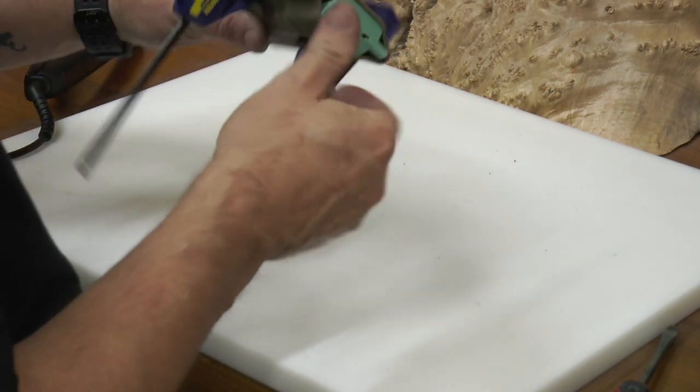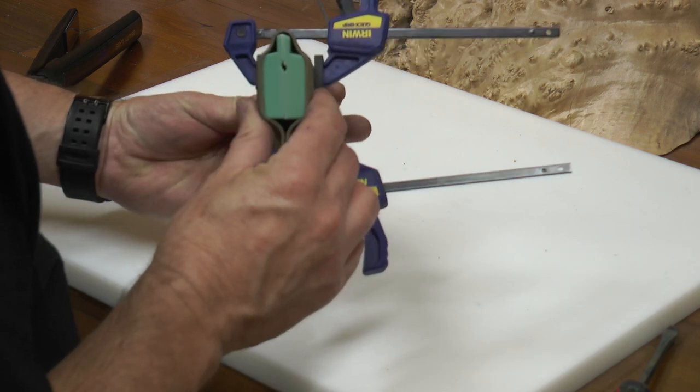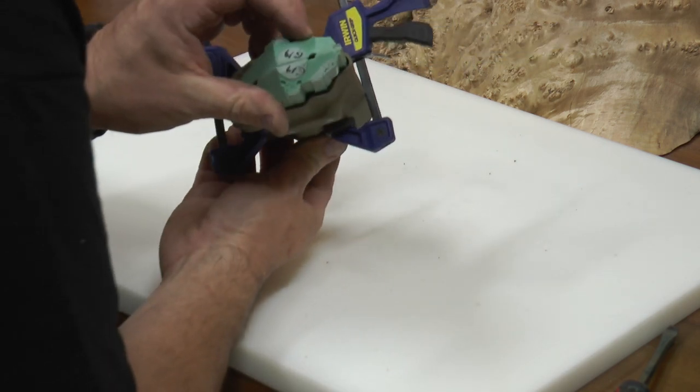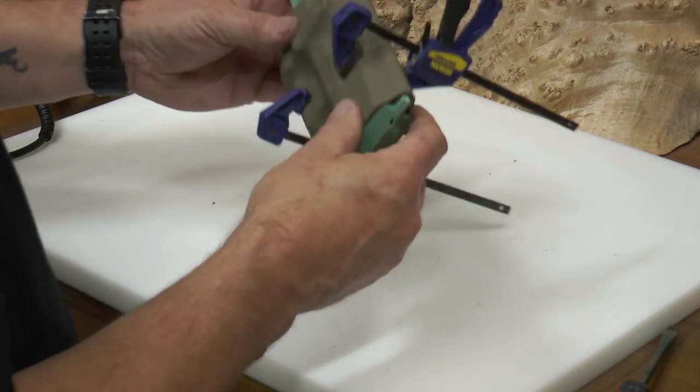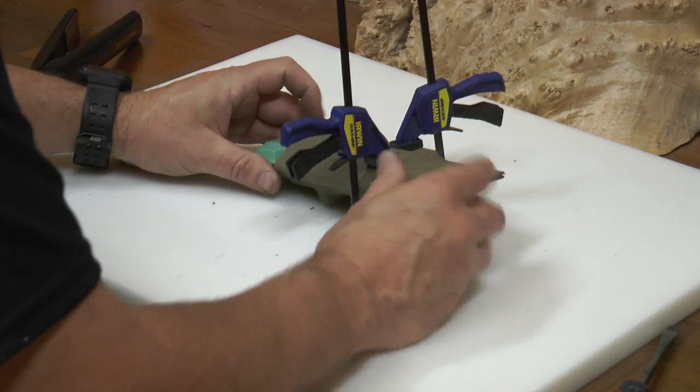Then we're just clamping to allow it to cool. The clamps will not indent the kydex because we did not heat the part where the clamps are — we only heated the part that's going around the sight channel.